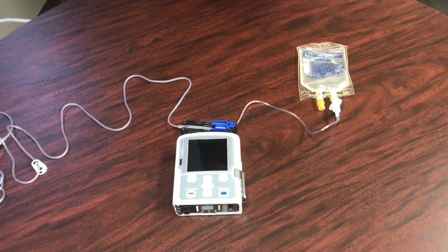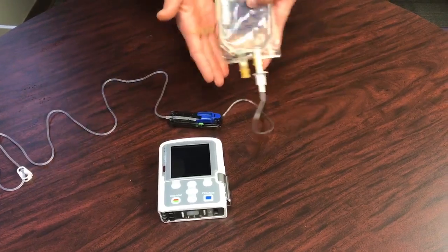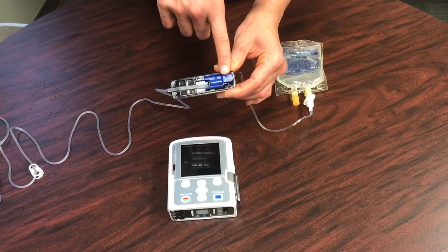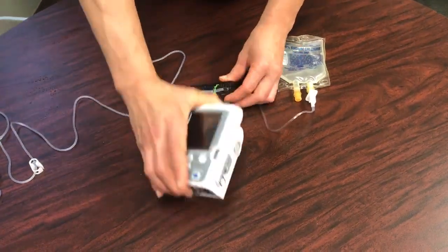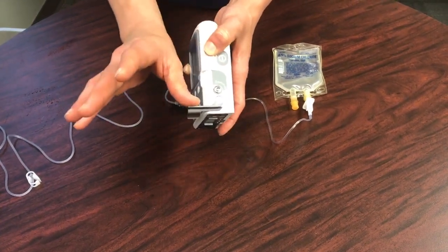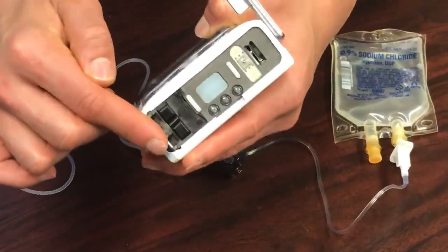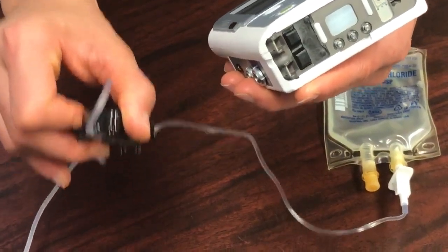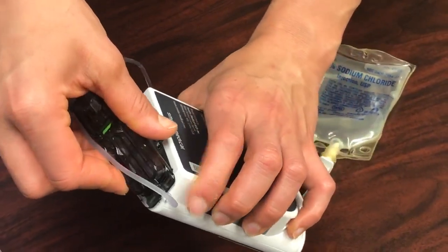The next step to setting up your CADD-Solis pump is attaching the cassette tubing to the pump. After you've punctured your bag of medication, go ahead and grab the cassette. This blue piece can be removed and thrown away. On the side of your CADD-Solis pump is a lever — bring that lever down. On the bottom of the pump are two hinges, and on the cassette itself there are two hooks, so attach the hooks to the hinges found on the bottom of the pump.